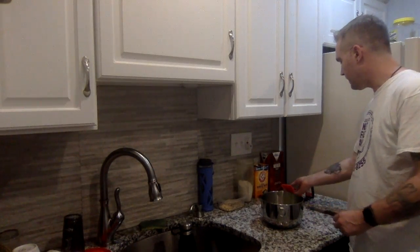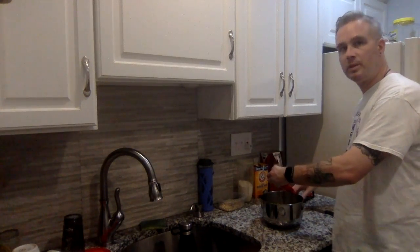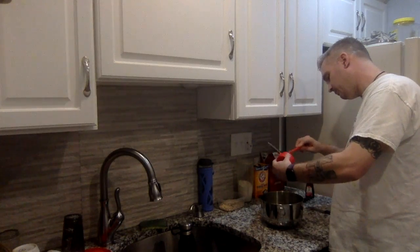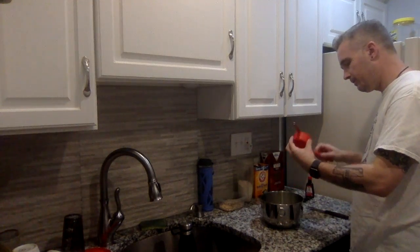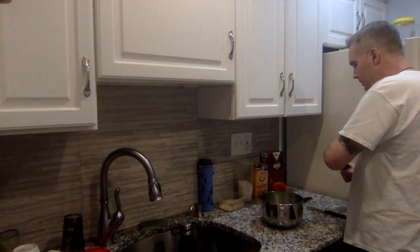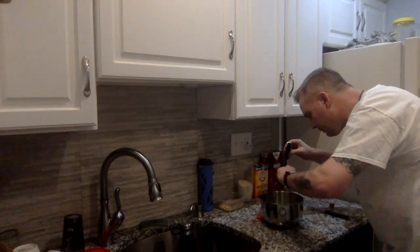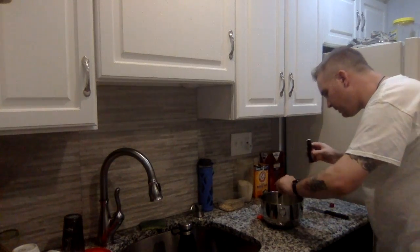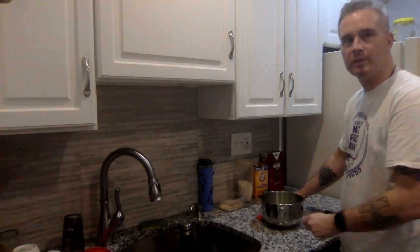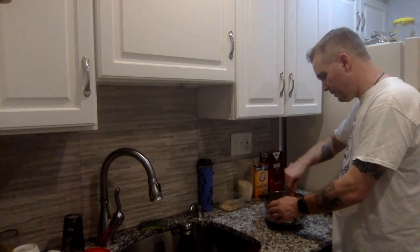Next, we're going to add half a cup of agave nectar, which is a fantastic sweetener. If you don't want to use agave nectar, you could use maple syrup — I just find agave gives it a nice flavor. We'll give that a mix, then add two teaspoons of vanilla extract. Use the real stuff, not the imitation.